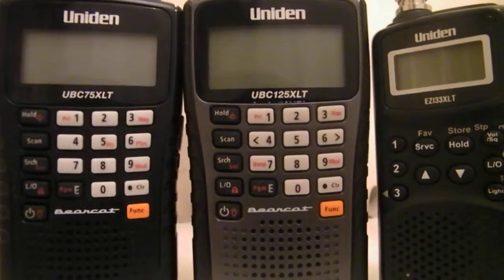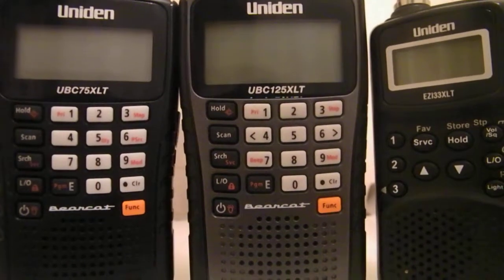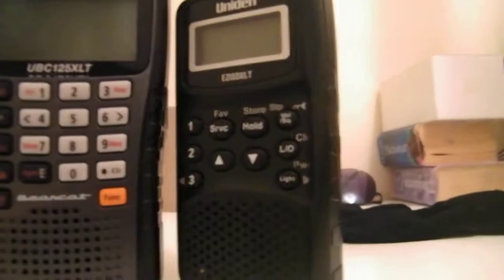Moving on to the UBZ-125XLT — I got this because it gets military and it's a really good all-round scanner.